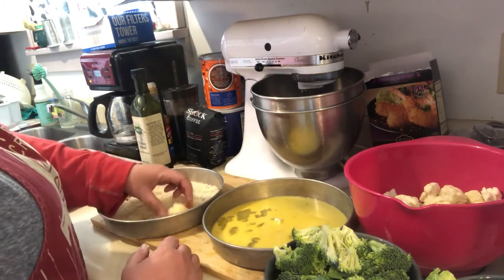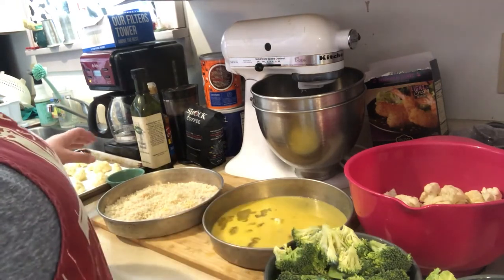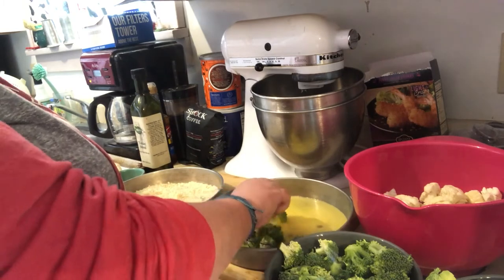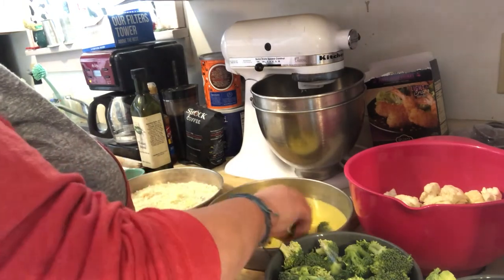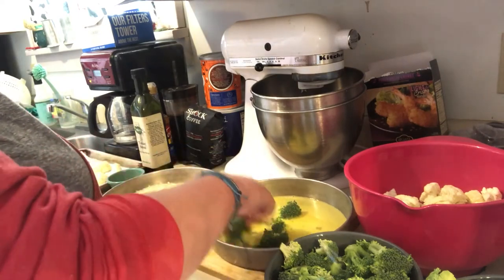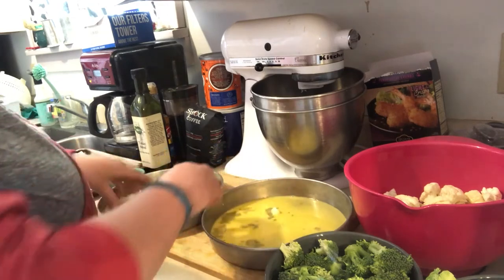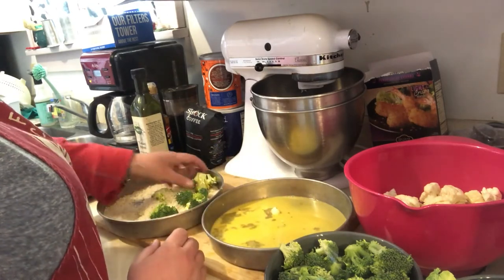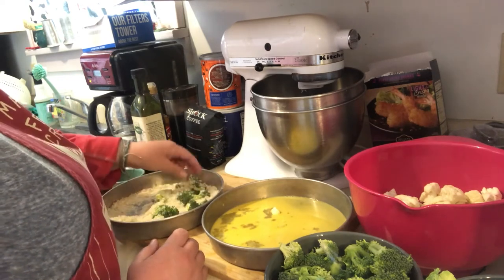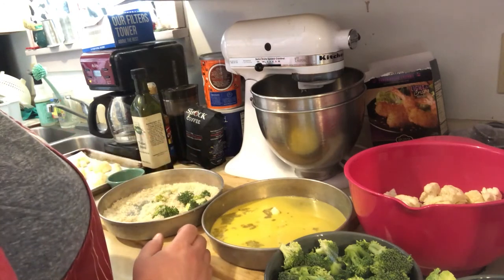Now we'll do the same thing for the broccoli, cooking it all in the same pan. Get your broccoli through the egg wash and then into the breadcrumbs. Eventually your breadcrumbs will start getting a little too damp — that's when you'll just add some more breadcrumbs to the mixture.